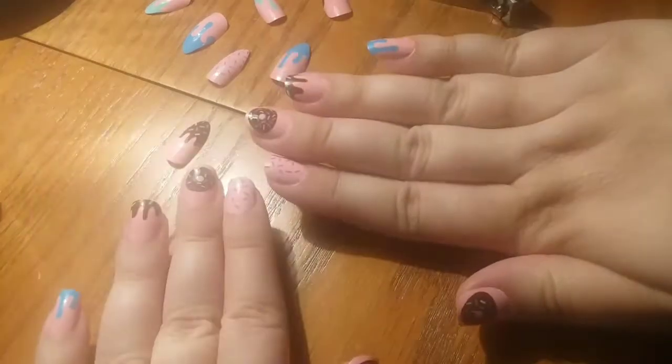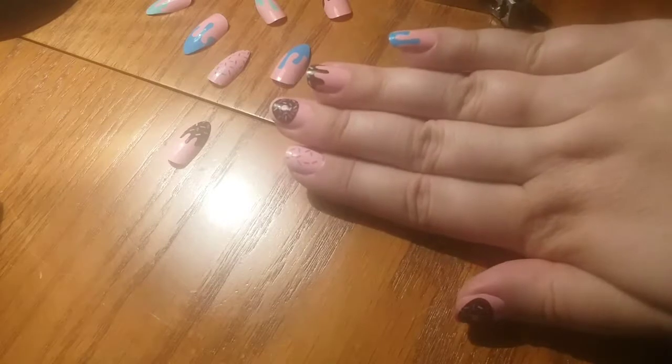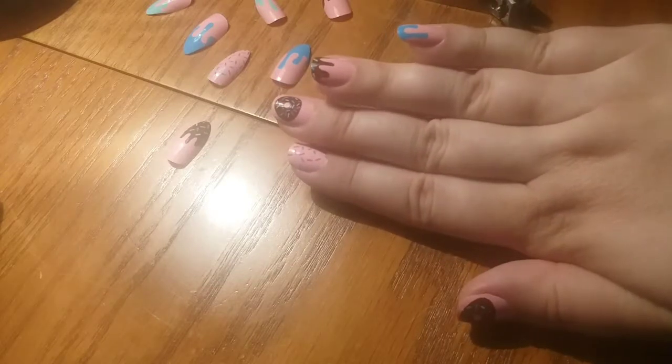I'm going to turn the camera back around so I can talk to you a little bit more. So yeah, I hope you guys enjoyed this video. Like I said, this is just kind of an introduction to Manicure Mondays. I hope that you guys enjoy this series.